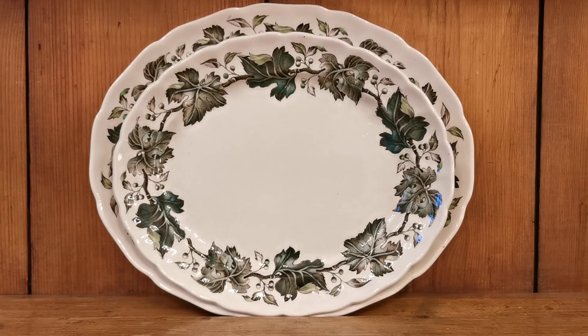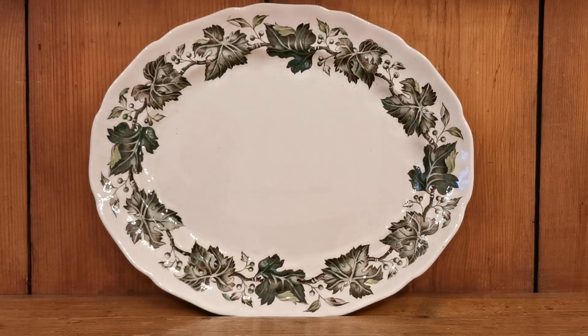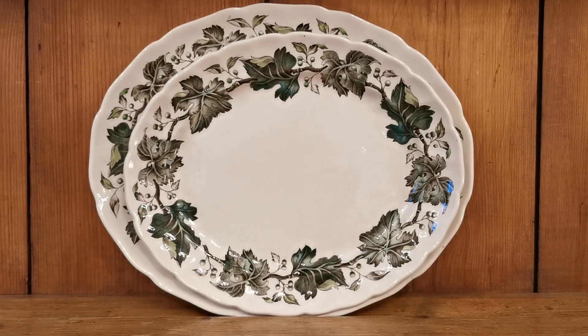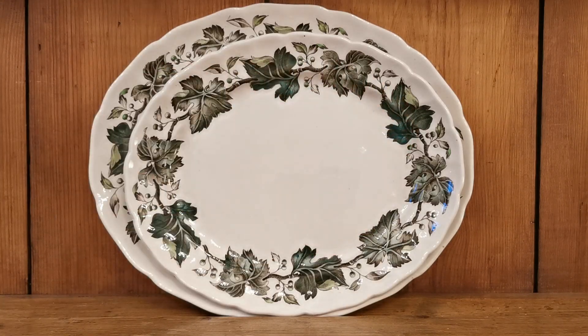The smaller of these two platters is a 12 inch length oval, and the larger is the 14 inch. Both are in fine condition, beautifully decorated. All the green colouration is hand applied. It's basically an off-white earthenware background glaze, and then a grey and white transfer design is put around the rims. All the colour is applied by hand in these various tones by decorators, and then it's dipped in an over-glaze to protect the pattern and colour.